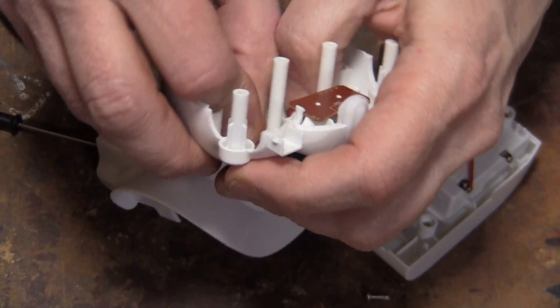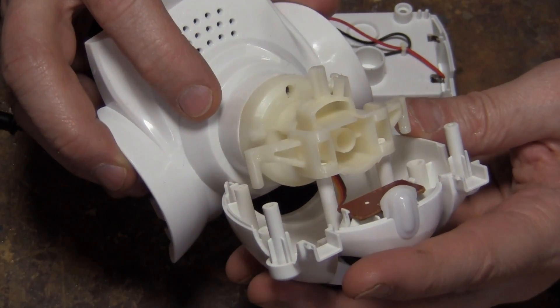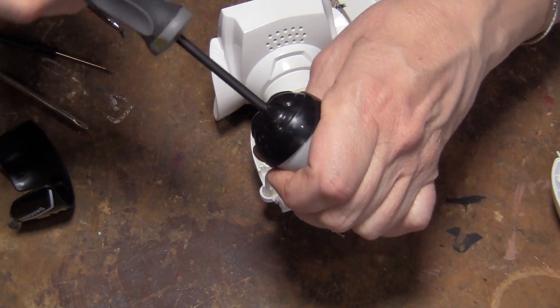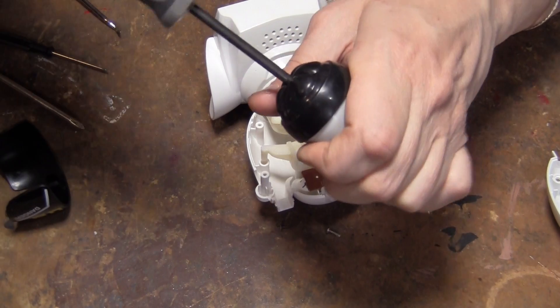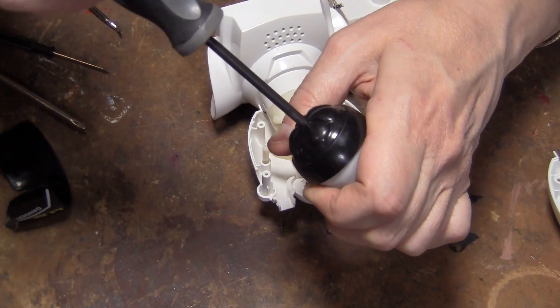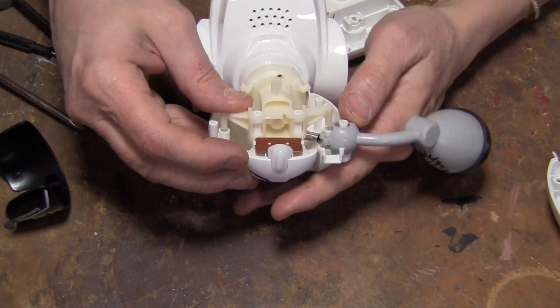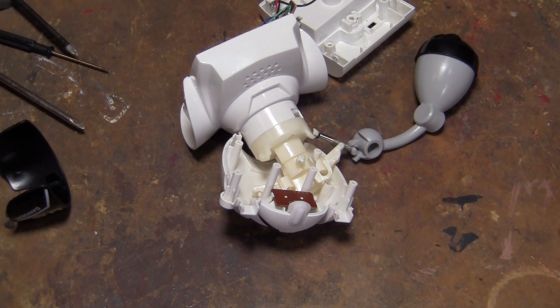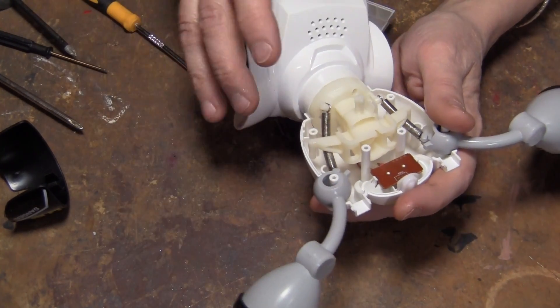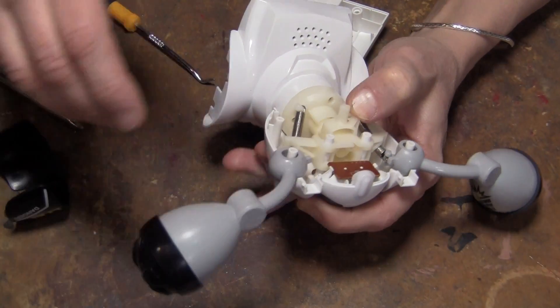I'm going to go ahead and take this arm apart just to make sure there's no weights in there. I don't think there are any weights — it doesn't feel like it. No weights. So this arm is connected here and connected there. It's just the spinning — that's all it is.